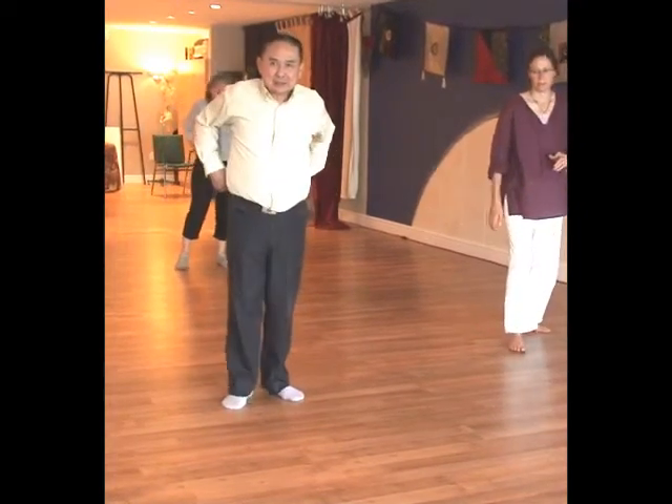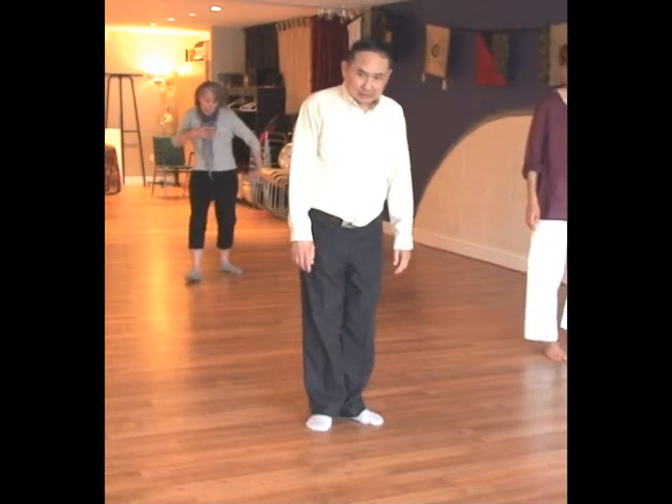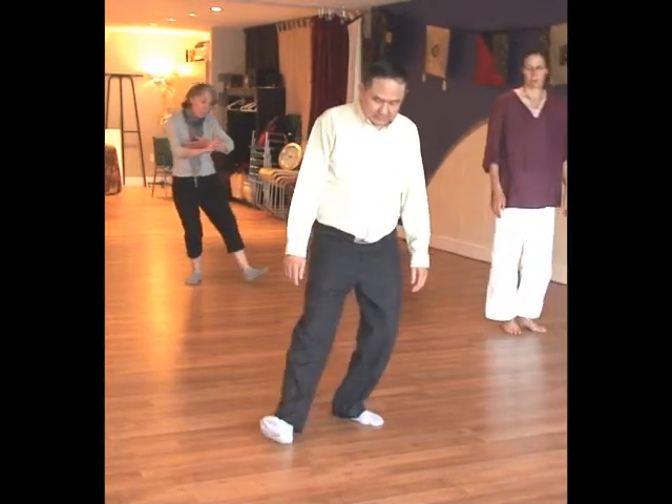So when the rear foot comes up — is that when you have your weight on the outside toes? Yeah, like that.